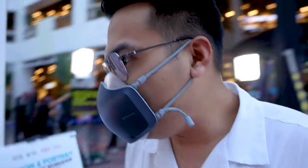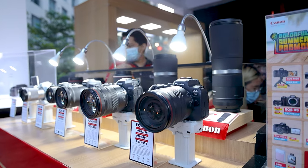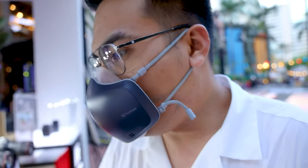And let's go here. Meron tayo yung R6 — naka-display yung R6 natin dito. Yung R5. USR. RP, meron din. M200, yes — we have M200 also here. And M50 Mark II.